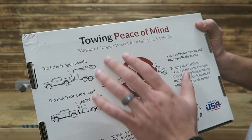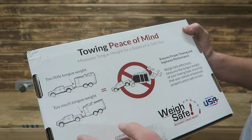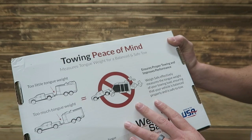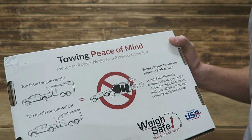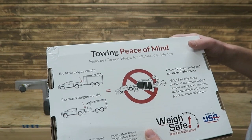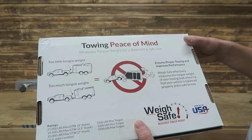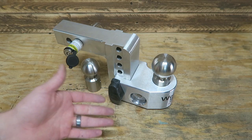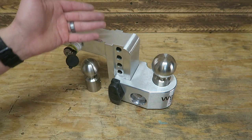There's a little infomercial on the back here — too little tongue weight or too much tongue weight both equal issues. I can personally attest to this; I have had this experience where too little or too much tongue weight almost led to an accident — maybe I'll do a future video on that. The way I look at this, this is a two-in-one tool. There are tools that can measure tongue weight, but this is a tool that will not only measure tongue weight but also allows me to tow with it as well.